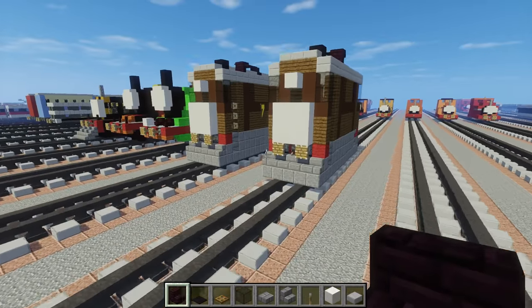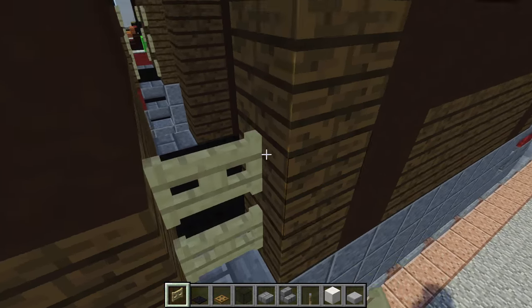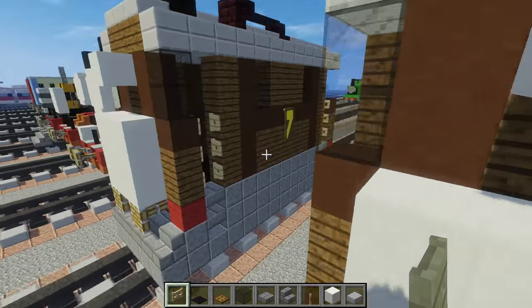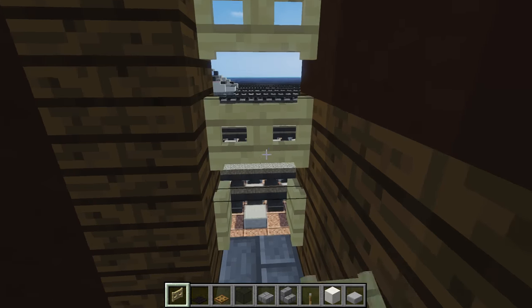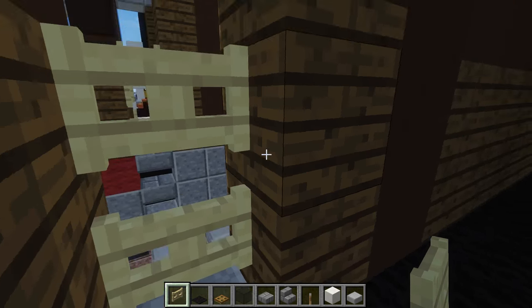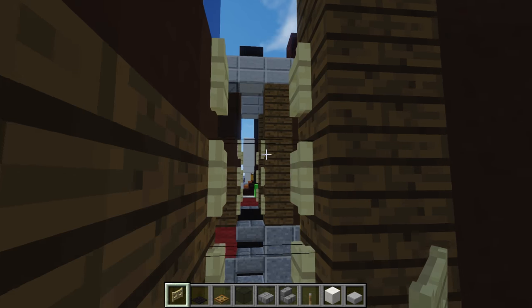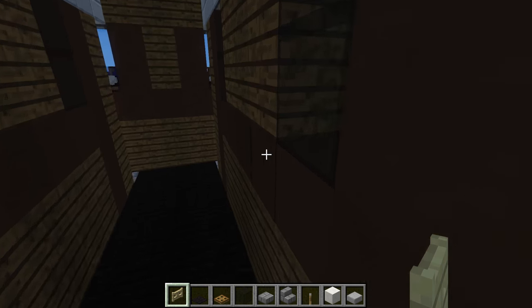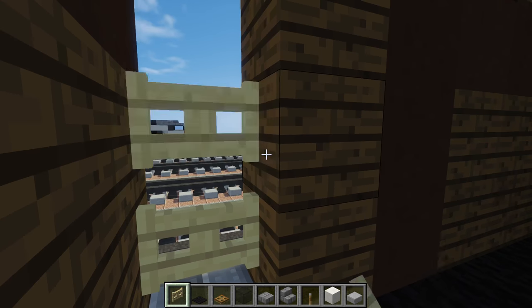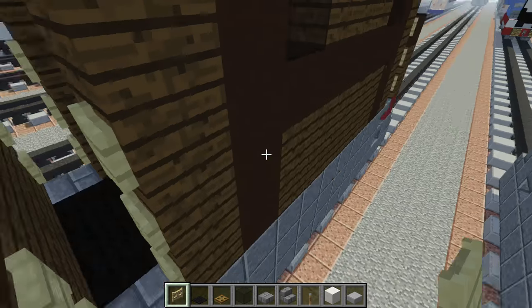We need to add more detail — Toby had a railing alongside the door. I figured out you can just use birch fence gates for this. Just add three fence gates stacked on top of each other, and make sure that they open outwards. This is going to be the railing.